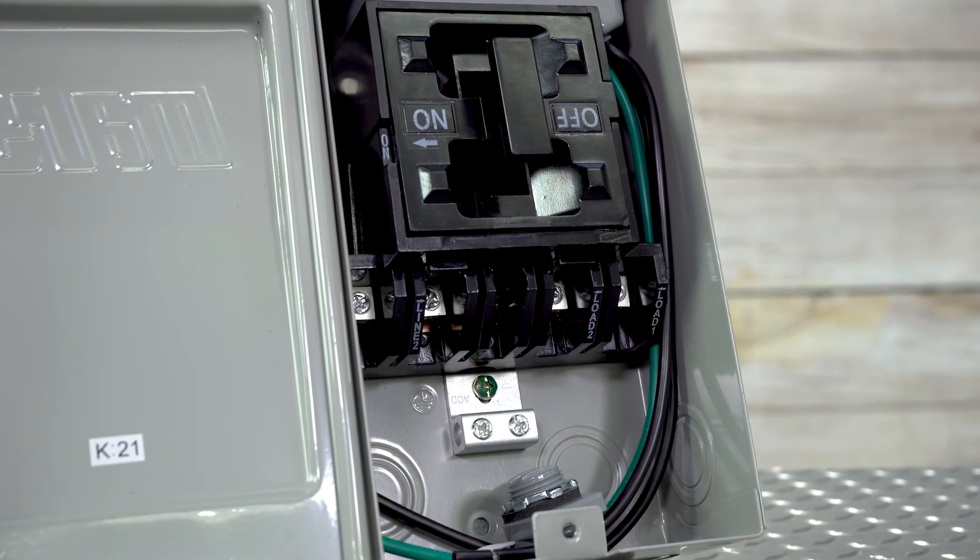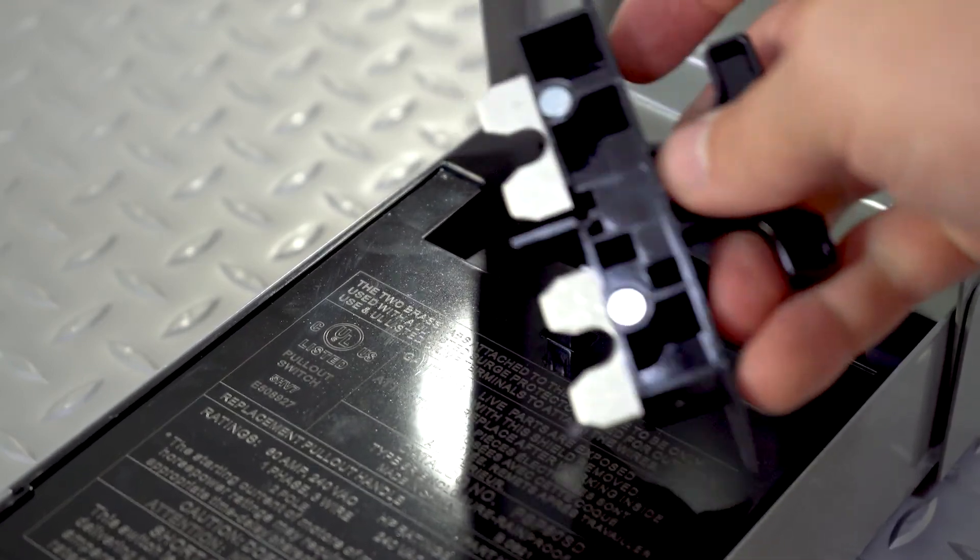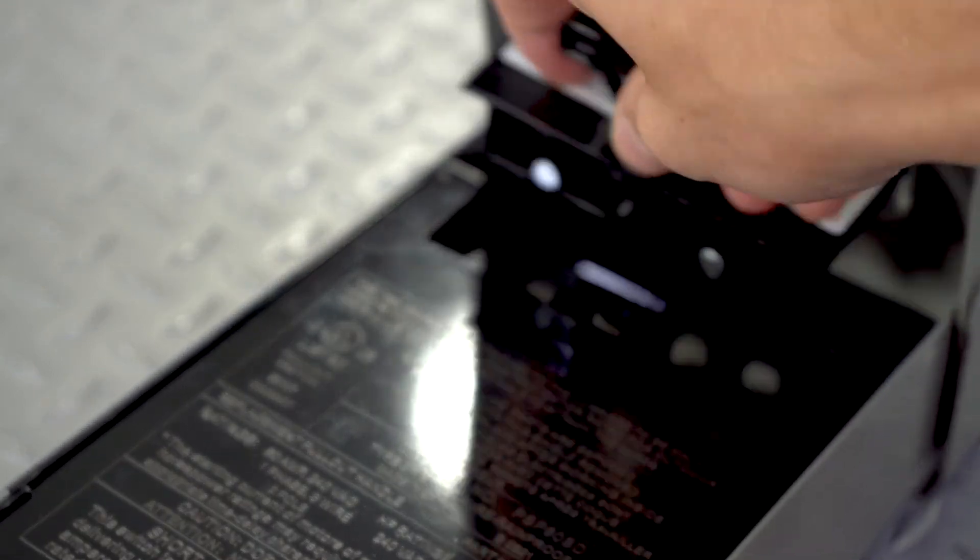If you prefer the pull-out disconnect switches, Rektor Seal has you covered with their RSH-50 model fused disconnect box.